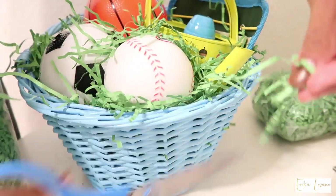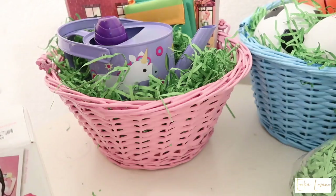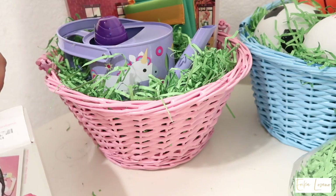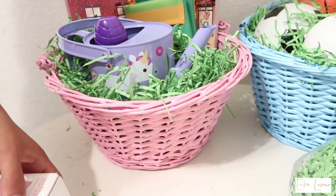Once I got all the grass in, I just trimmed any excess grass that wasn't squishing in, so it stays sticking out and looks nice. And — just kidding, it's not the finish quite yet. I have one more gift for Jade.